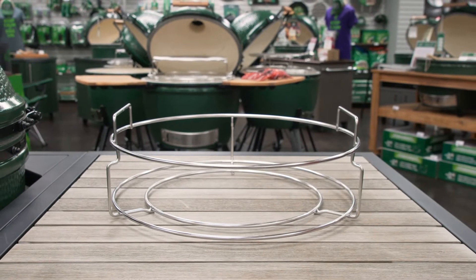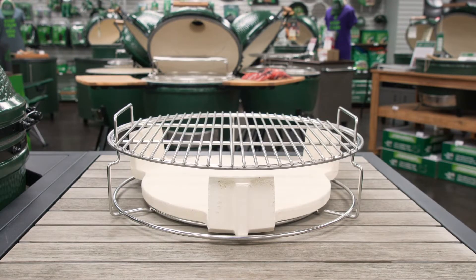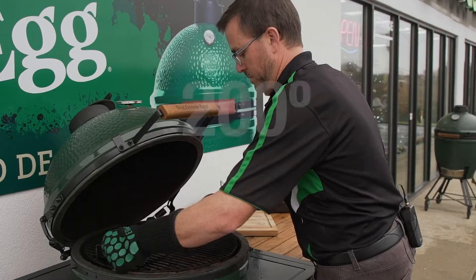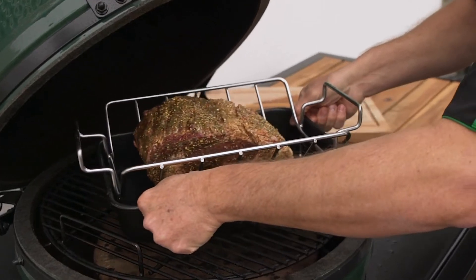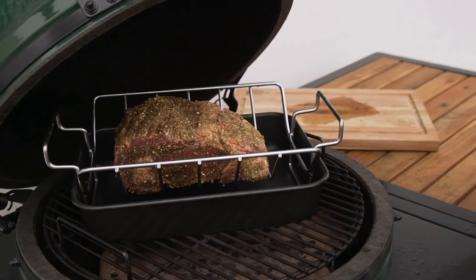To do this, we'll need our convector basket, convector, stainless steel cooking grid, 13 by 9 drip pan, and of course our roasting rack. When your egg gets above 200 degrees, add your convector and stainless steel cooking grid. Once you've reached your target temperature, place your drip pan and roasting rack on the cooking grid, then place the rib roast on top, being sure to have it fat side up.